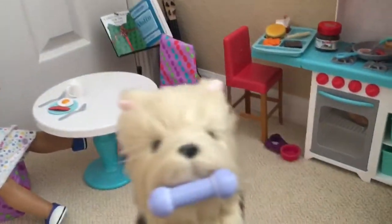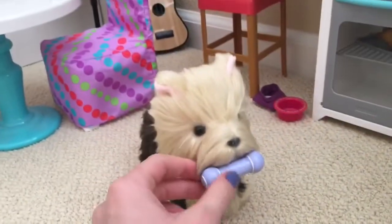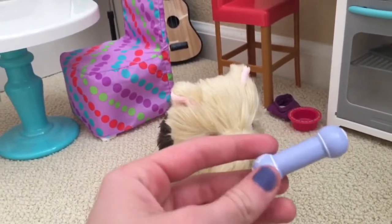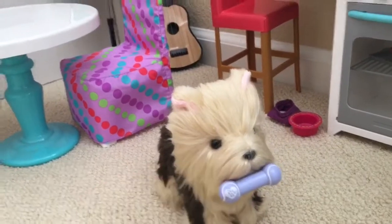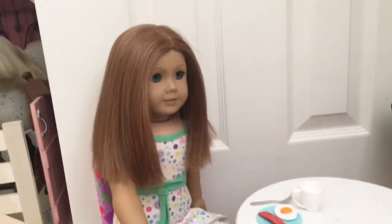I got this adorable Yorkie dog — it is so cute. The legs move, and there's a magnet on the mouth so this little toy can stick on and off of his mouth, which is adorable. And here we have a table with Emily sitting at it eating her breakfast.